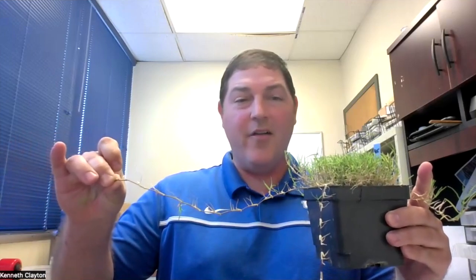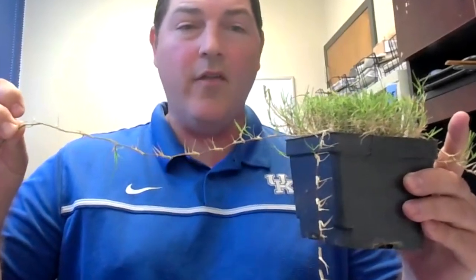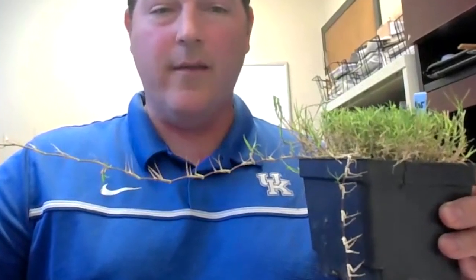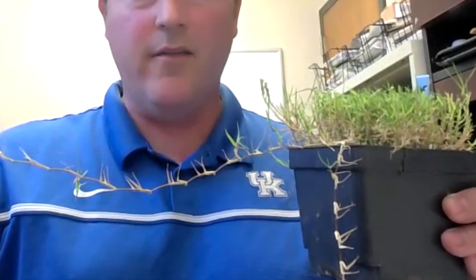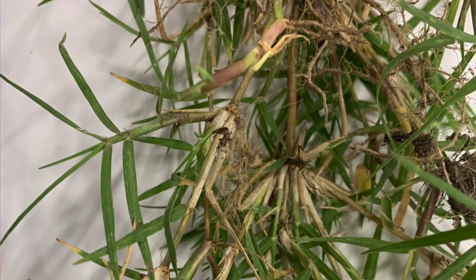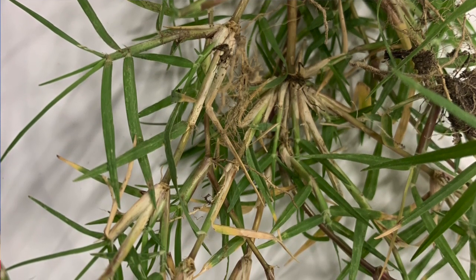You can see here I have a Bermudagrass plant — this is just a common Bermudagrass. You may see it growing across the sidewalk because it is a warm season plant. It does well in the heat of the summer, and it has stolons, which are lateral stems that creep across the ground and will root into any bare soil. It also produces rhizomes, which are underground stems that will pop up in bare areas in your lawn. Because it grows so aggressively, even with minimal water and great heat, it can be a very problematic weed in Kentucky lawns.